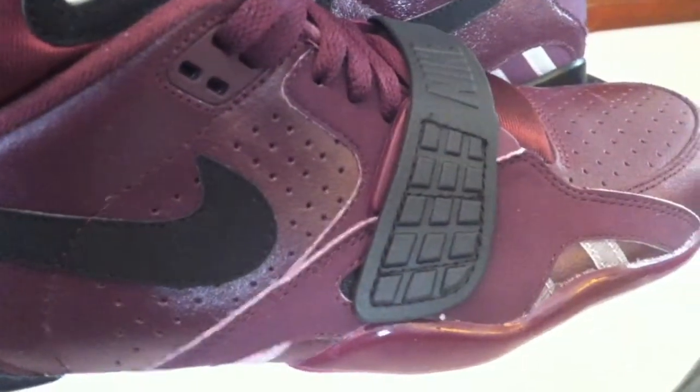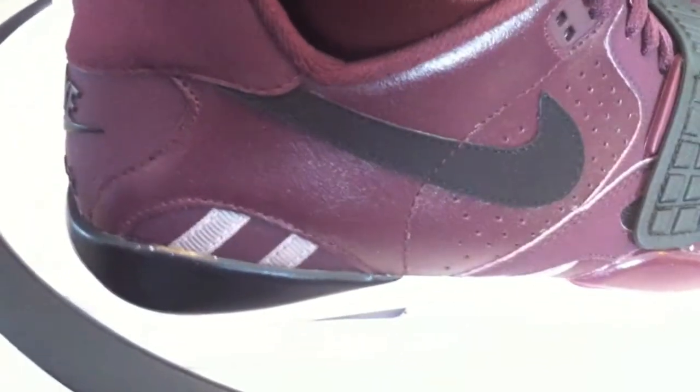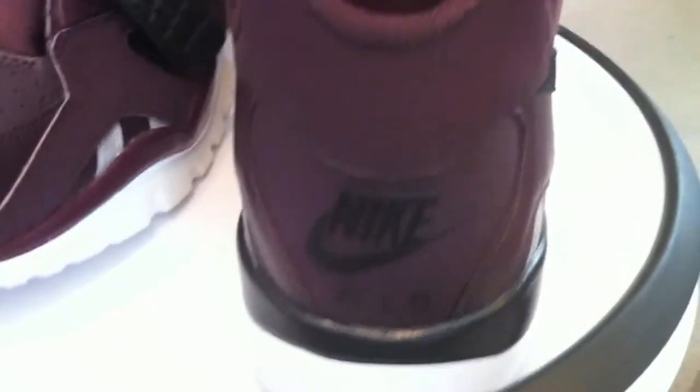The hints of black are just enough. And that overall burgundy — wow, wow. What a very clean, great shoe.